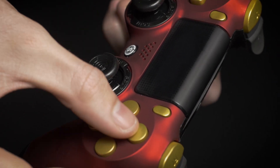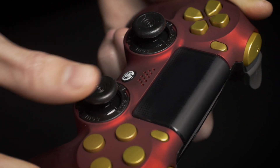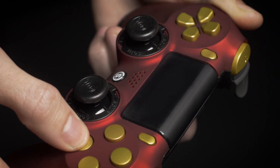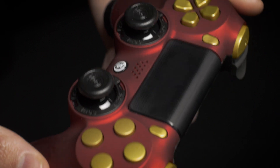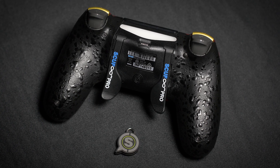You can choose X, Circle, Triangle, and Square on the face buttons, and L3 and R3 on the thumbsticks. Then hold down the desired button while still holding down the paddle on the back, and then let go of the face button and let go of the paddle. Now your controller has been remapped.